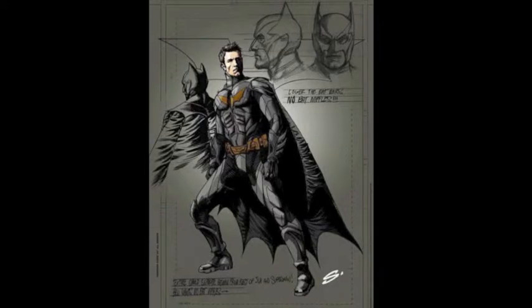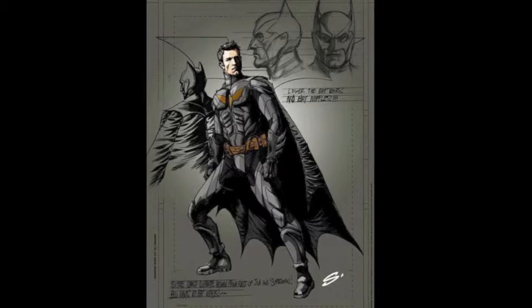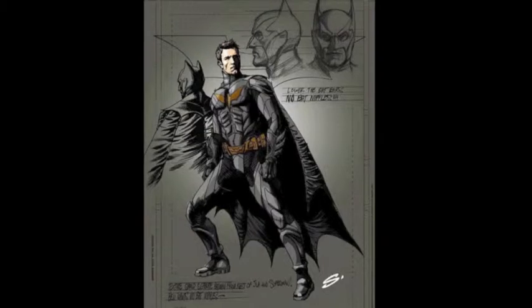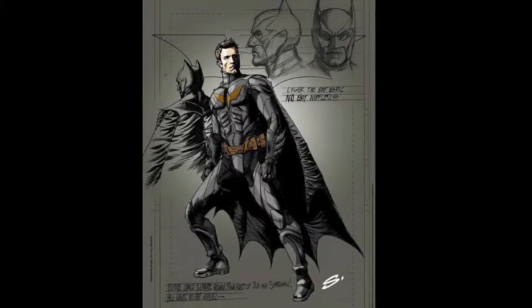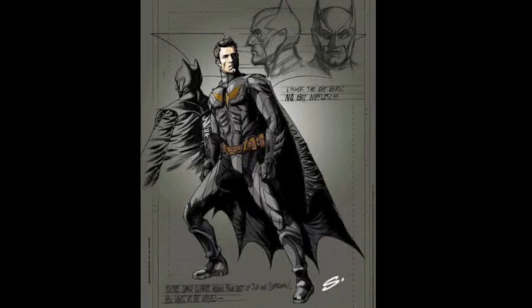Zane gives it a yay, though not because it excites him — it just doesn't bother him. He notes it doesn't look that much different from other bat suits, reminding him of the Stormtrooper segmented-plate look from Dark Knight. The logo is different, almost like a solid yellow Nightwing bat on his chest. He also sees nods to Night Owl's design from Watchmen. These suits are unexciting but functional — they look like Batman and let the actor perform.